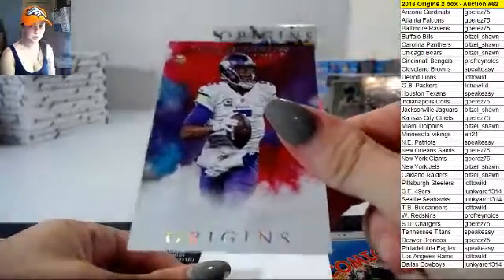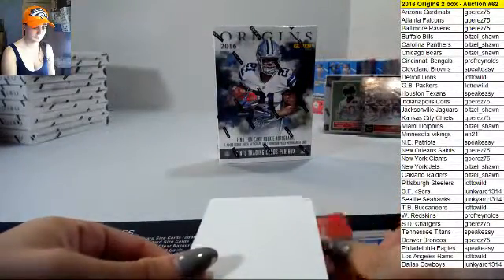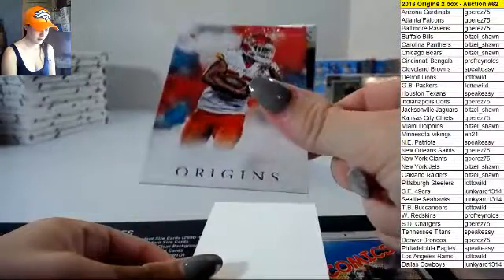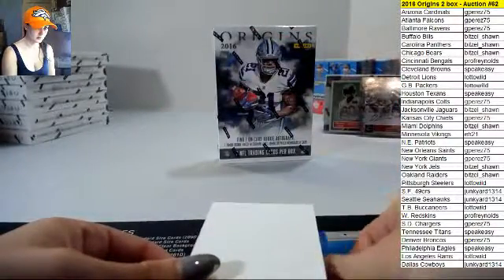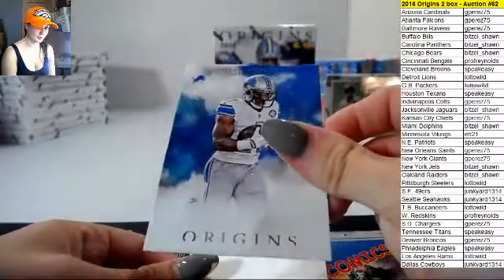Teddy Bridgewater base. Jamal Charles base. Mir Abdullah base.